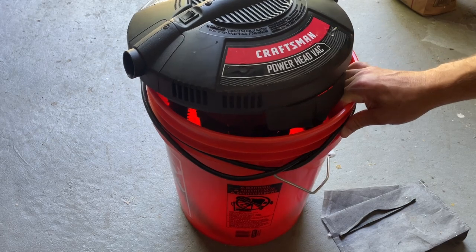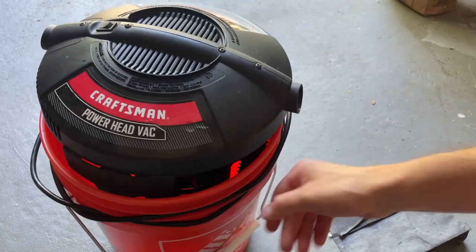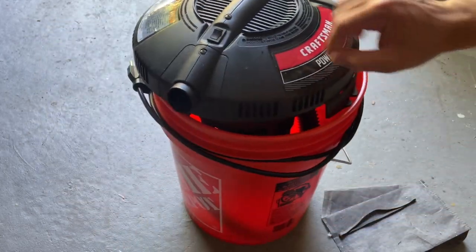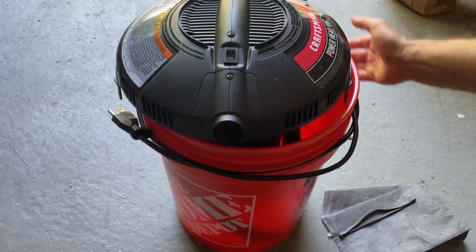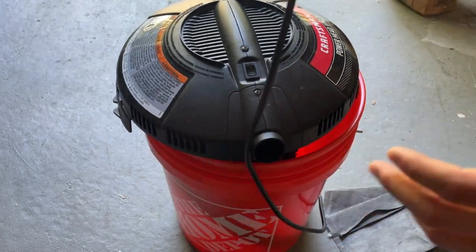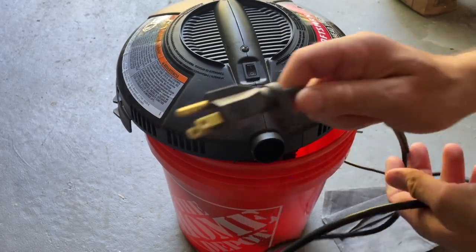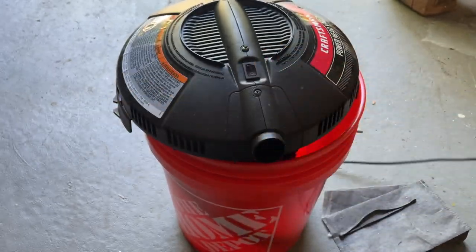Let's just run through some of the features. It's very simple. You have your inlet, your outlet, on-off switch, six-foot cord, and that's it. There's no power settings, no adjustments, nothing like that. It's a standard 110 cord, nothing fancy.